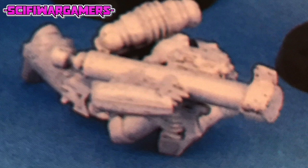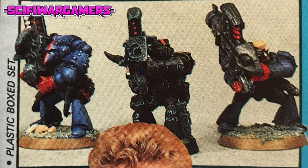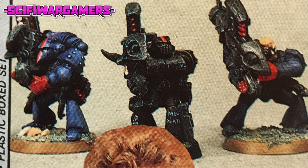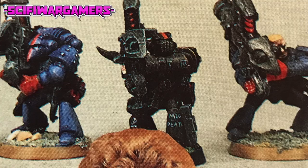Nick Bibby's Dark Angel Marines involved several conversions. The rocket launcher equipped Marine was the first to suffer some butchery at Nick's scalpel blade. Two sets of legs were hacked apart, swapped around and refixed with glue and body putty. This changed the figure's stance considerably, resulting in a rigidly upright pose that emphasised the Marine's careful aiming. The conical helmet nose was also cut off and rebuilt with putty to create a menacing grid-like face mask.